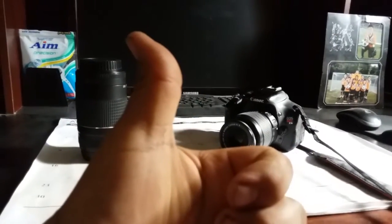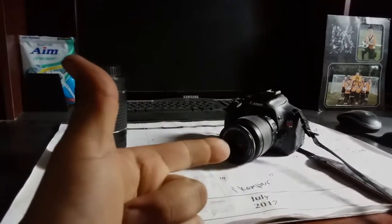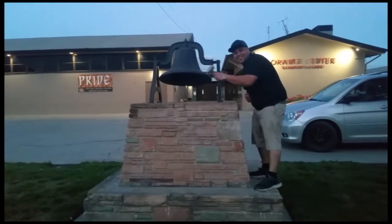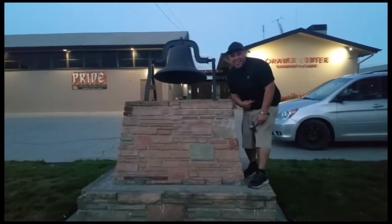Thank you for watching — please like and subscribe, that's the moneymaker for my business, Digital Solutions. Don't forget to hit that bell. All right, let's get out of here before we get kicked out.